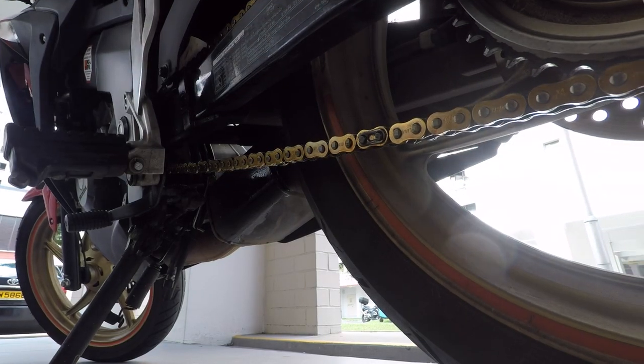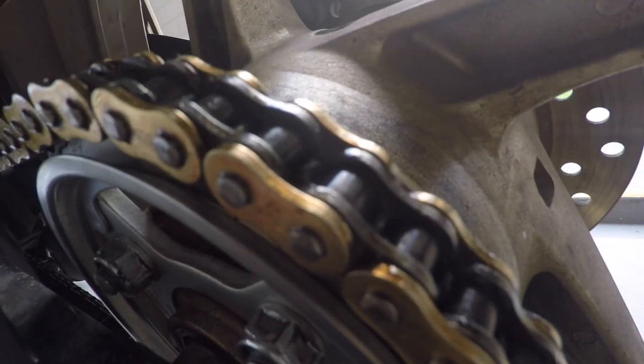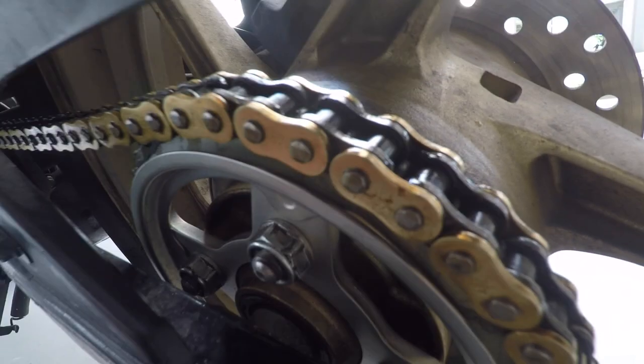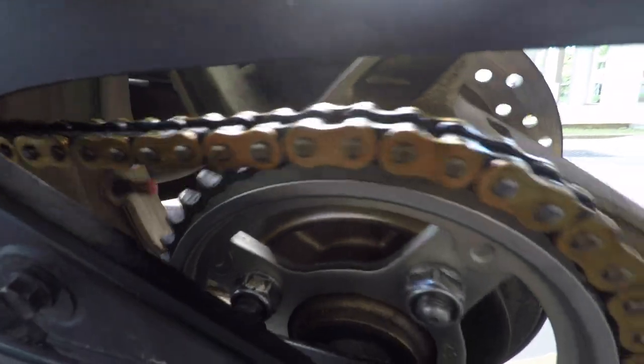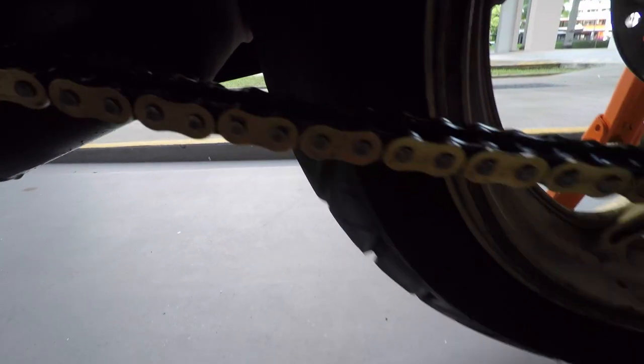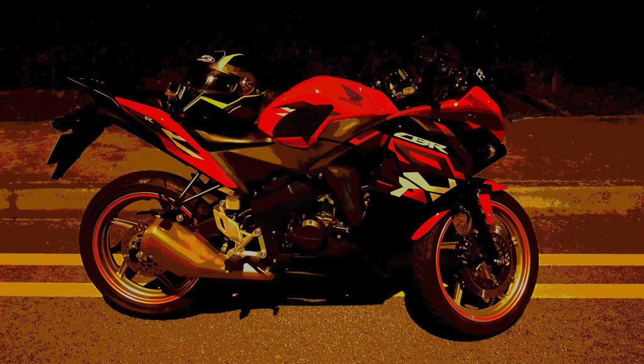This is how a properly maintained chain should look — as good as new from the box. There shouldn't be any excessive chain lube around the chain or sprocket area, because excessive lube will attract dirt and grime. That's all for today. I hope you liked the video — please subscribe to the channel and comment on what you'd like to see more of. Thanks and bye!